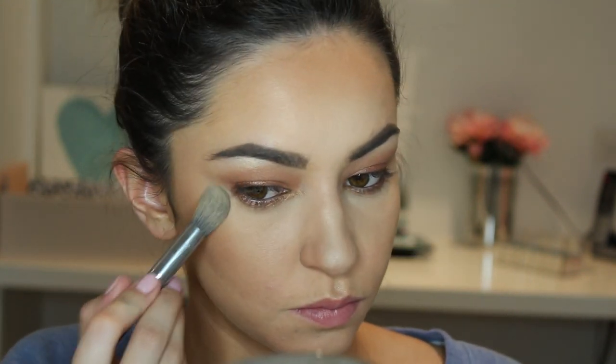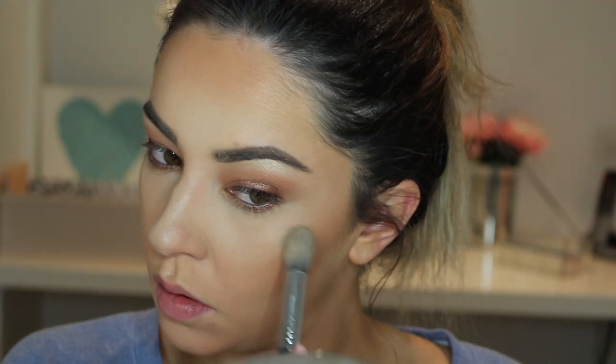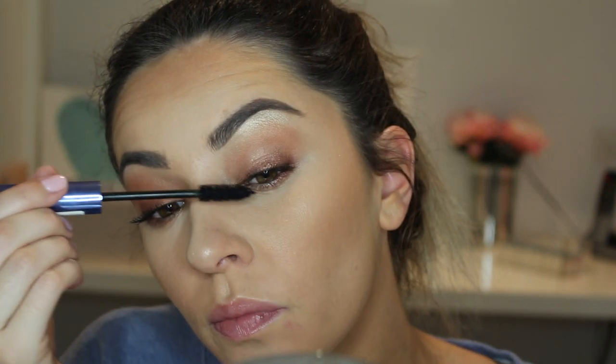I am just lightly pressing the Snow Bunny onto my skin. Then for highlight I am using Soft and Gentle — I am going to apply that on my nose, Cupid's bow, and just above my cheekbones, pressing it in using the Softlane concealer brush.